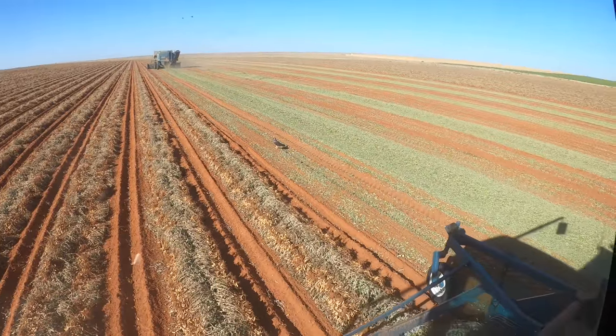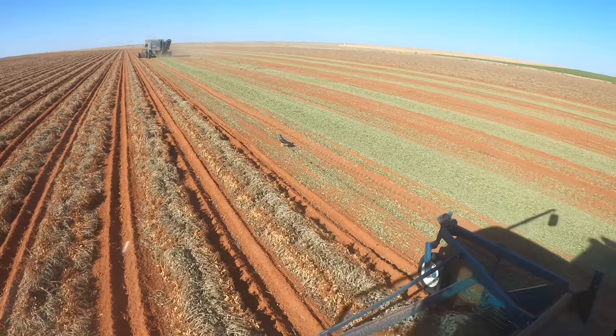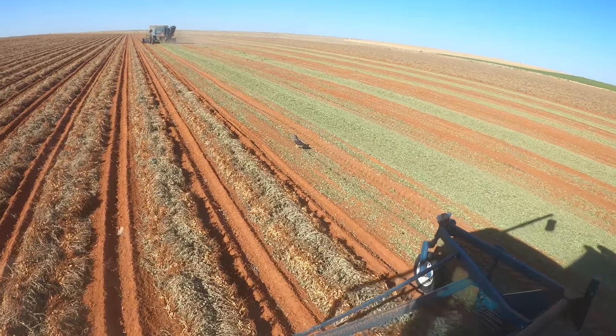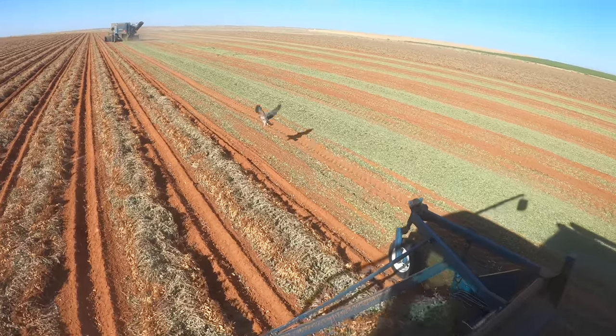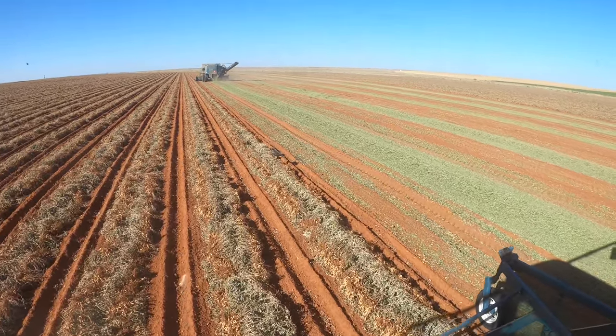Hey buddy, are you finding yourself some nice rats among our peanuts? Eat up — they're in there. You just gotta find them. I promise they're in there.